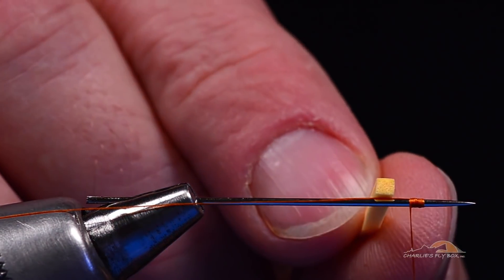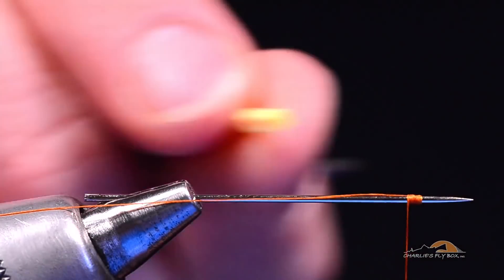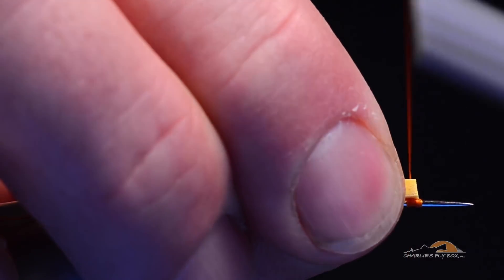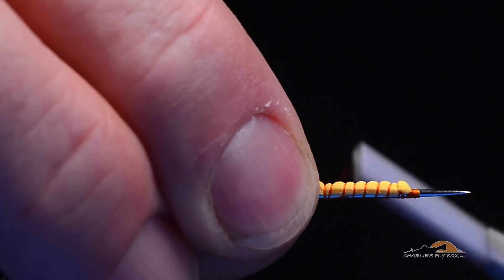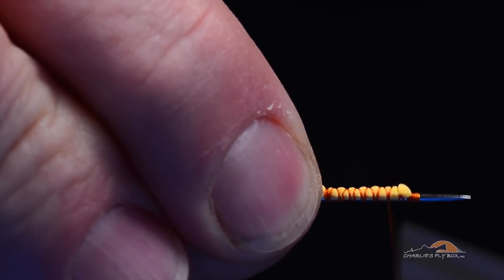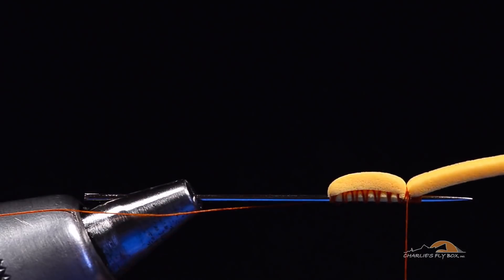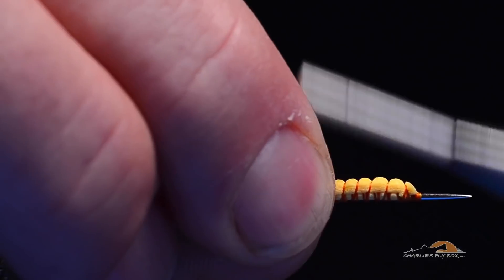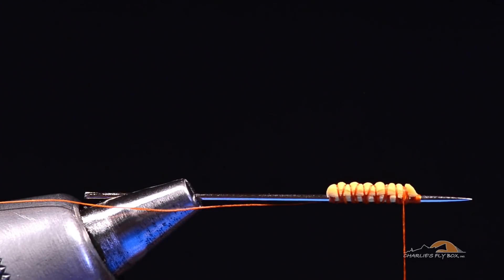Now I've got a scrap of thin fly foam that is about 2 by 2 millimeters — pretty square, though it doesn't have to be exactly square. I'm going to tie it down to the needle with a couple turns, go about 10 millimeters forward, then come 10 back without coming off the end of the foam, and fold it back again. This builds a bit of an underbody that we're going to shape over the top.